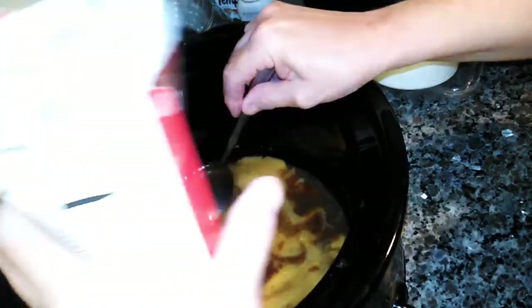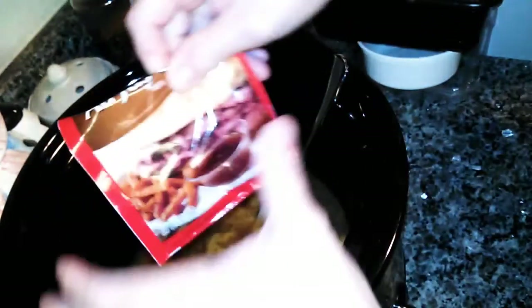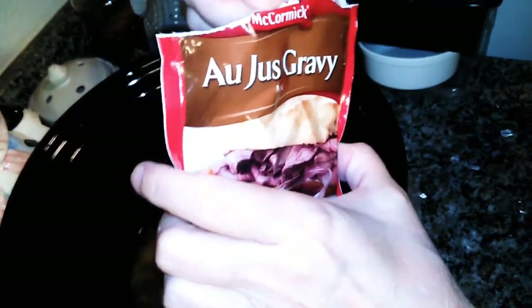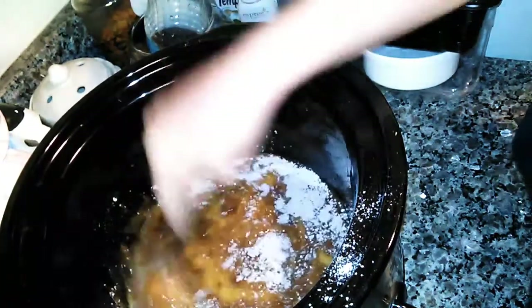Now you're gonna put in a Joss gravy mix — however you pronounce it. I'm gonna shake it up a little bit to get all the gravy mixed, then I'm gonna add half of that in there and stir it all up.